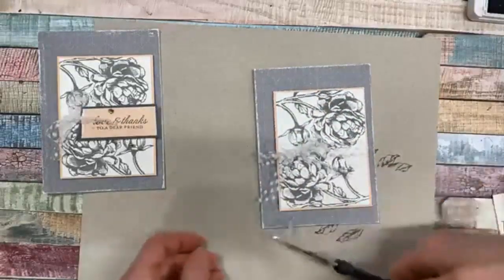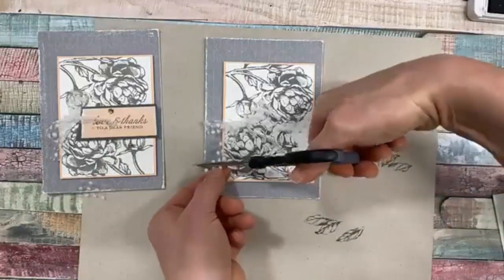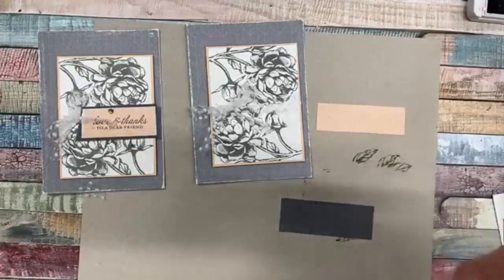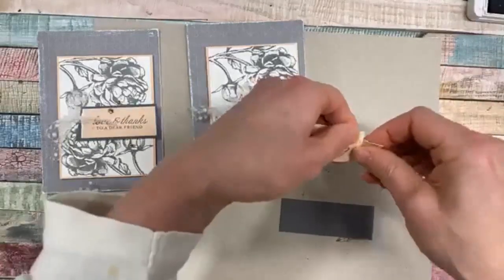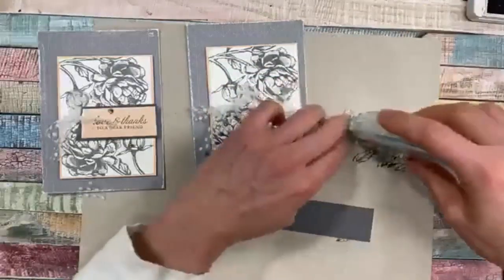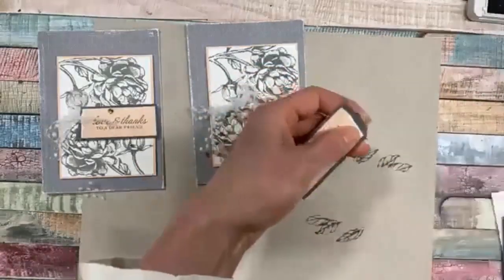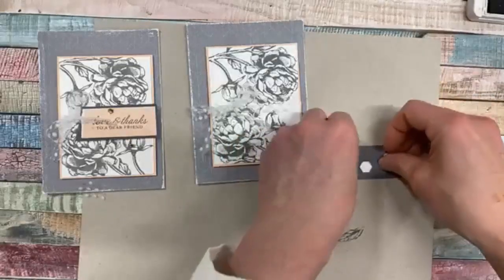We'll trim those ends neatly. You could leave the ribbon off if you wanted to do a whole lot of these, but it just adds a little something. For our words, I have a little one by three inch strip of another print from that pack and we'll just do the 'Love and Thanks to a Dear Friend' - that also comes in that stamp set. We're just going to tear that end - you always want to tear towards yourself to get that little edge showing. Then we'll adhere that to the gray piece which is just a little bit wider.